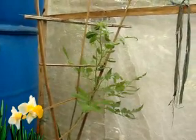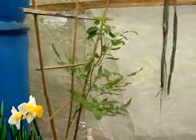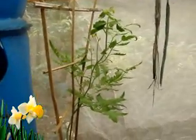This tomato plant came up kind of rogue. It has six tomatoes growing on it right now — you can't really see them yet, but they're small. I didn't plant this tomato; it did it all on its own.